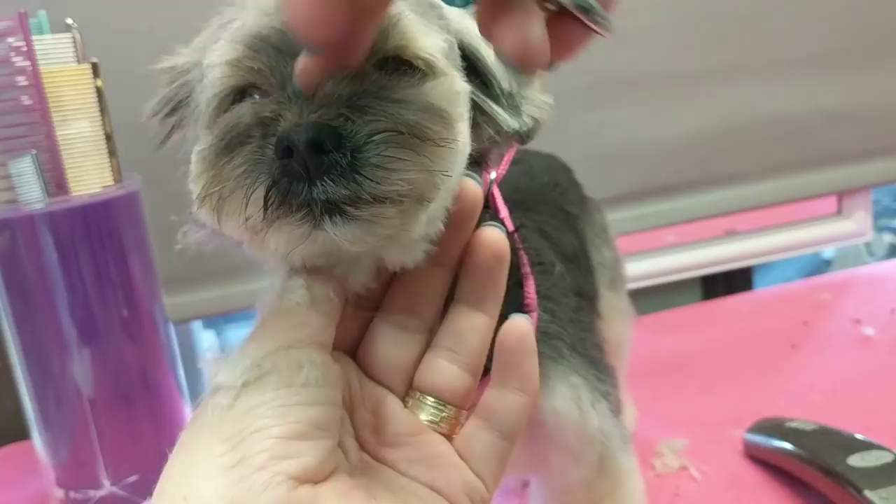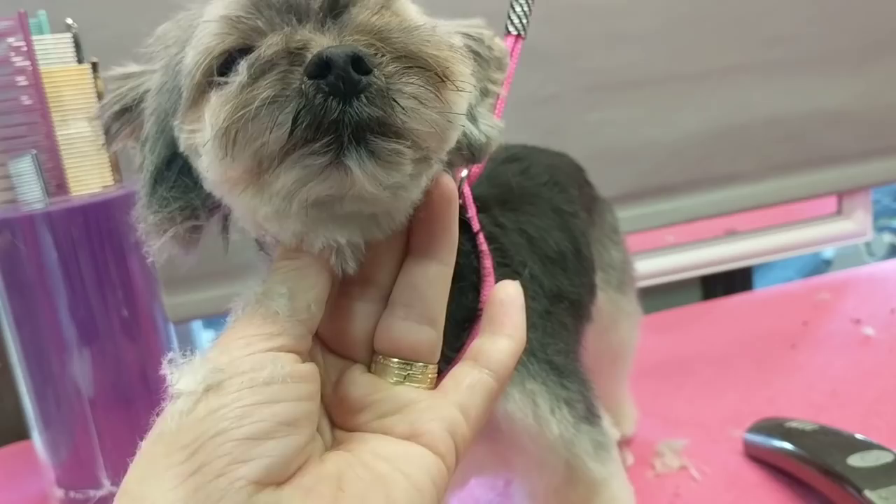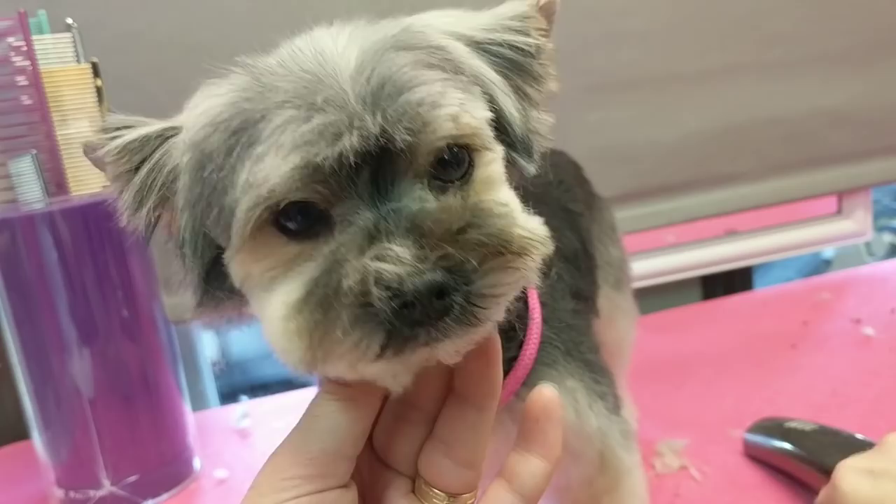This area I'm trimming right here is technically behind the muzzle in front of the eyes. It's a nice one to layer, just to not have it be so heavy in there. I don't like it to be shaved — when it's shaved, it looks too retro, too poodle-donut-poodle, you know, that kind of look.